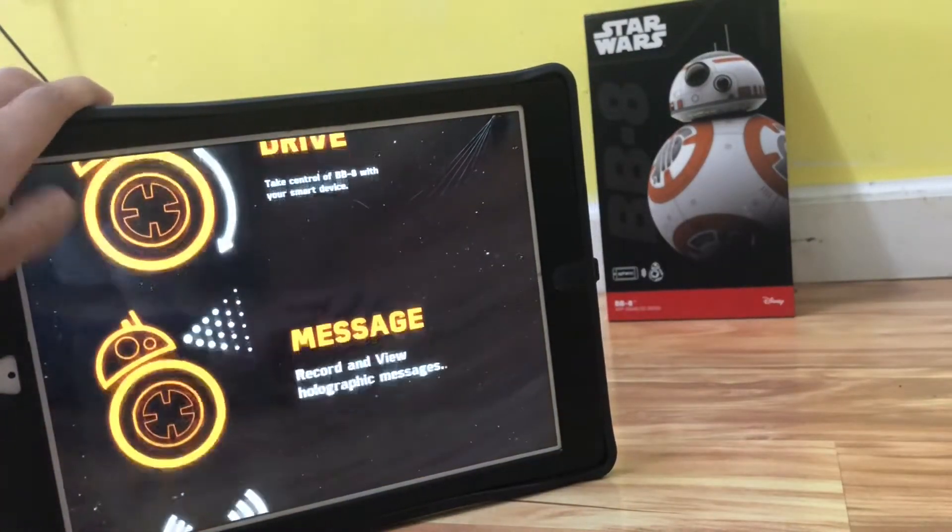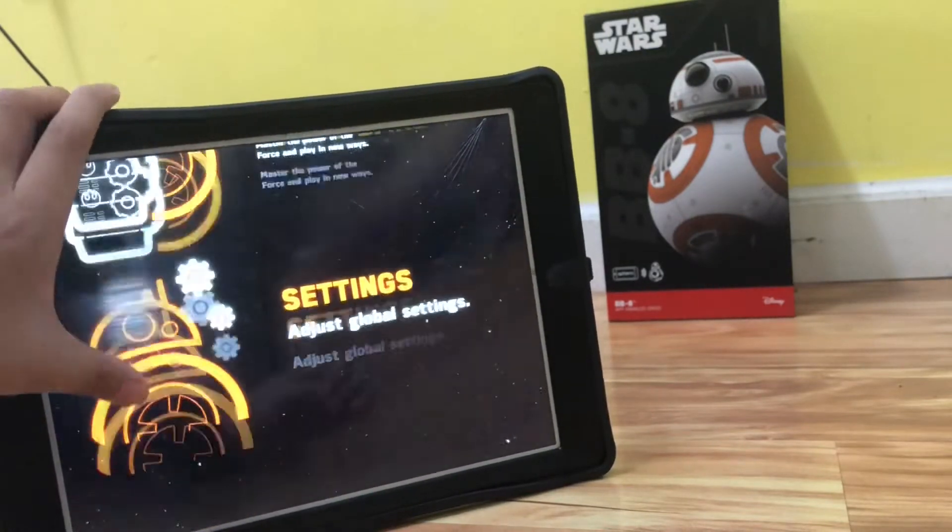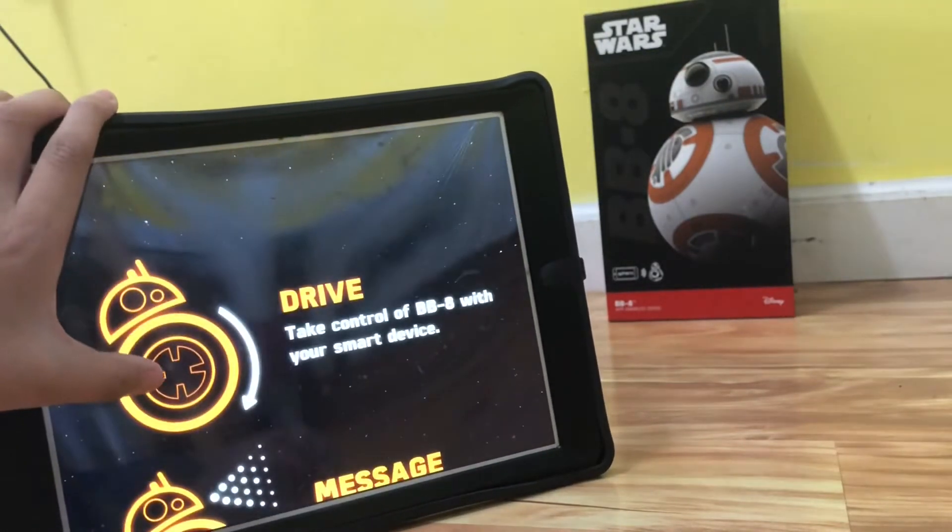So you've got a bunch of options like drive, message, patrol, drawing, drive, Forceband, and stuff. So let's look at drive.